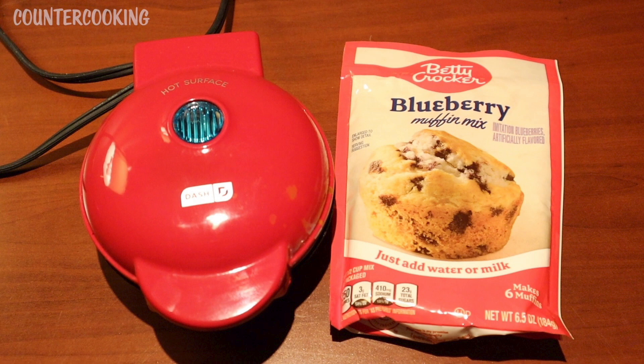I hope this video is helpful for you. If it was, please give it a thumbs up. Please subscribe to this channel if you'd like to see what else can griddle in this Dash Mini Griddle. Thanks so much for watching. Have a great day. Bye.